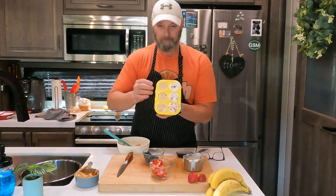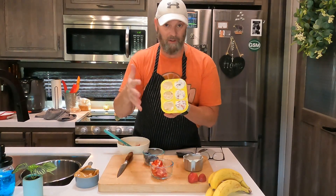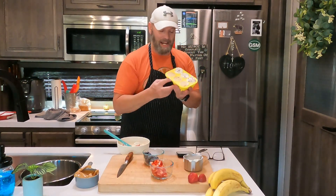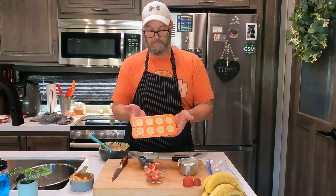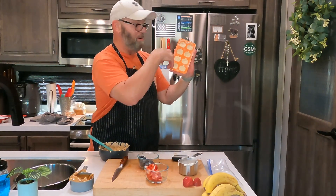So now we have peanut butter and banana, and strawberry and blueberry with a yogurt base — very healthy and very refreshing. We're going to freeze these for about five hours, pop them out, and feed them to your pup. I'm sticking them in the freezer now. Also, just for fun, I filled up one of these pumpkin molds with the peanut butter mixture — I think pumpkins and peanut butter are a great fall combination.